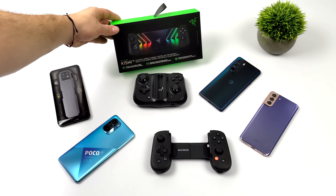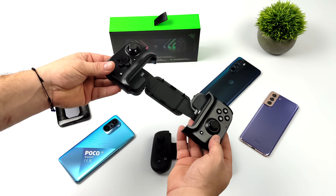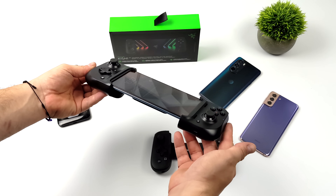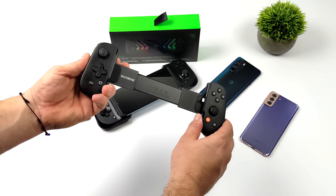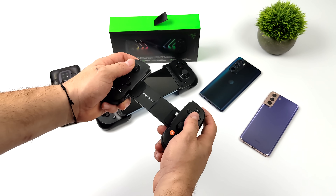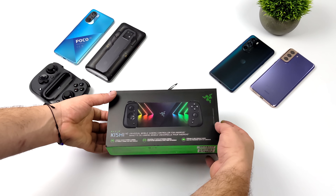A lot has changed with version 2 of the Razer Kishi. My go-to controller right now has always been the original Razer Kishi — it's a USB Type-C controller with a flexible back. There are a few devices that don't fit in it very well, like the newer Red Magic devices. For iOS, I've been using the Backbone, which is a great controller for iPhone. It looks like Razer has taken key features from both and melded them together for version 2.